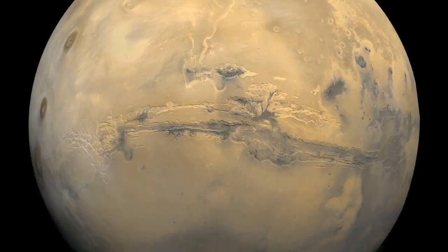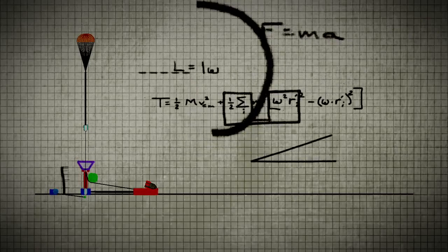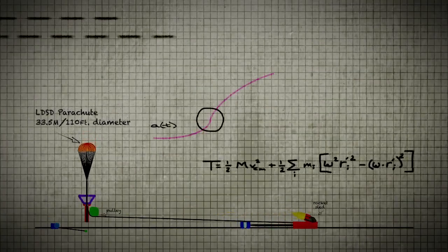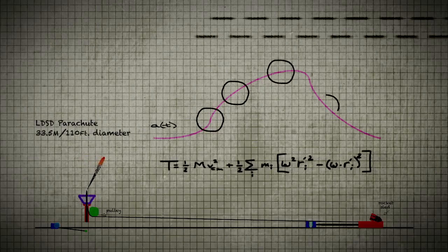If you want to go to Mars, you want to go big, then you've got to test big here. You've got to be a little crazy sometimes if you want to do the crazy things. The crazy idea we came up with was to attach it to a rocket sled and have that rocket sled pull it around the pulley with a huge one-kilometer-long rope, and the way you have to do that is extremely complicated.